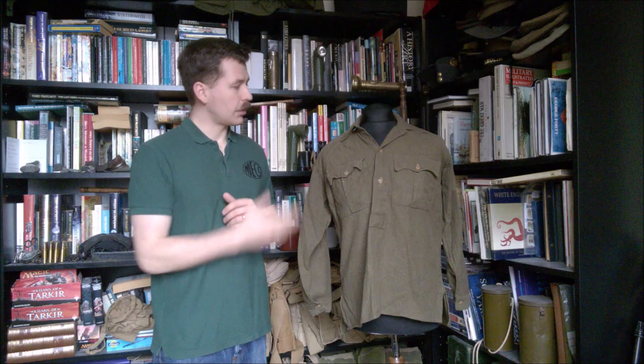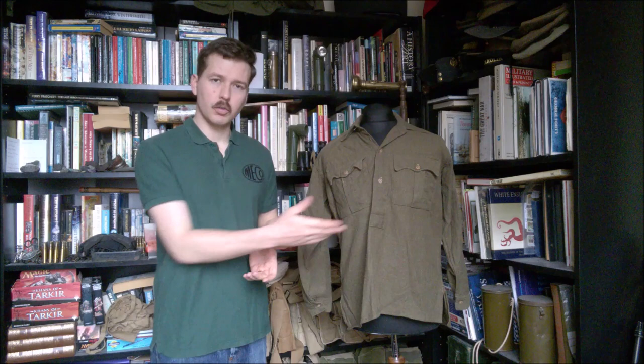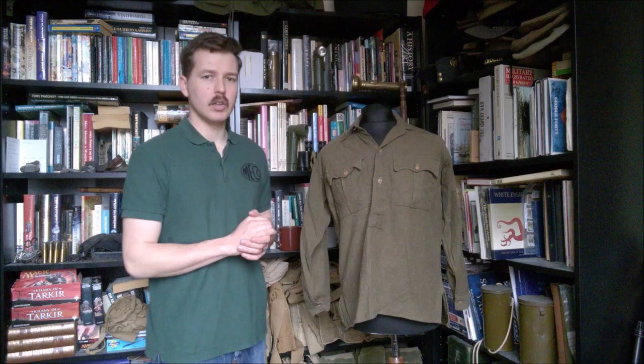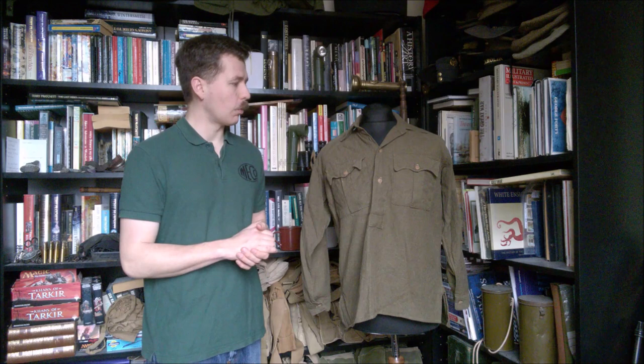I believe this has had a collar fitted - generally speaking these were collarless, and the collars were often fitted with material removed from the skirts, as I've already mentioned, and that appears to have happened here. The skirts are somewhat shorter than you would expect, and the stitching along the bottom edge where they've been hemmed is different to the stitching on the rest of the shirt, as is the stitching used to attach the collar. So it's been modified at some point - a very common modification. Many surviving examples of the shirts have this modification.